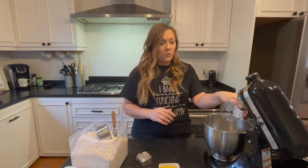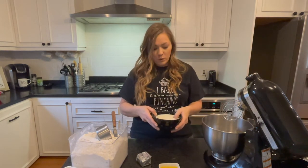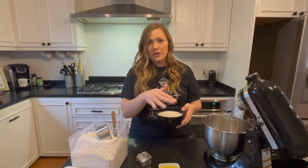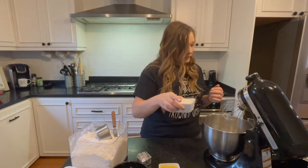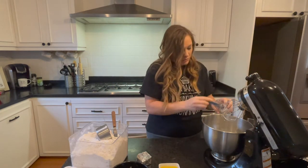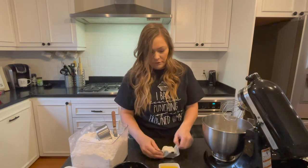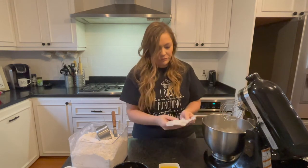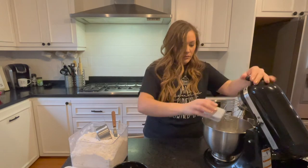You're gonna need a whisk attachment and a dough hook attachment. We're gonna start with the whisk attachment first and take our one and a half cups of milk — I've already warmed it, it's lukewarm. You don't want it cold because you don't want to kill your yeast. So we've got our milk, half a cup of sugar, one teaspoon of salt, one-third cup of vegetable shortening, and two eggs — give that a good whisk.